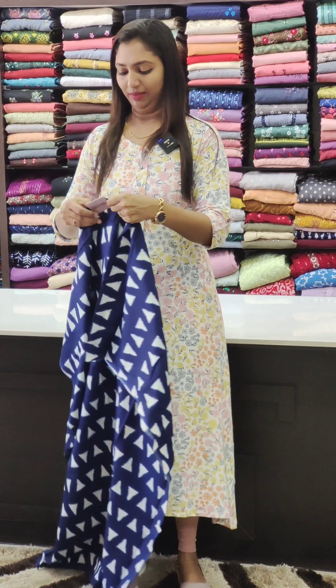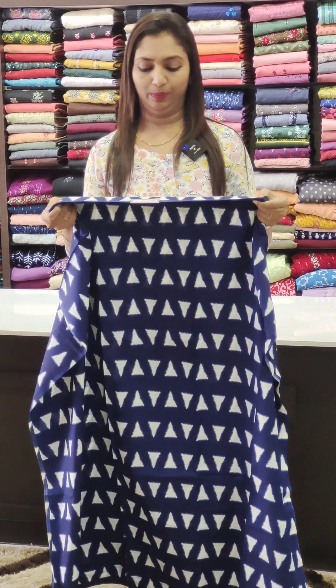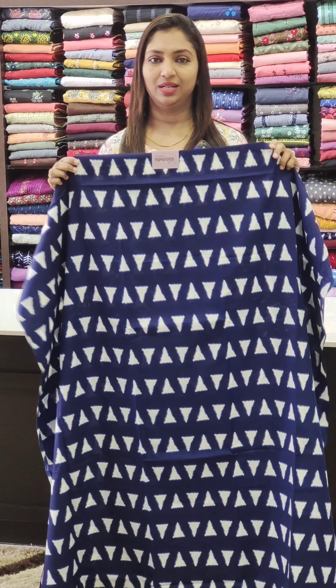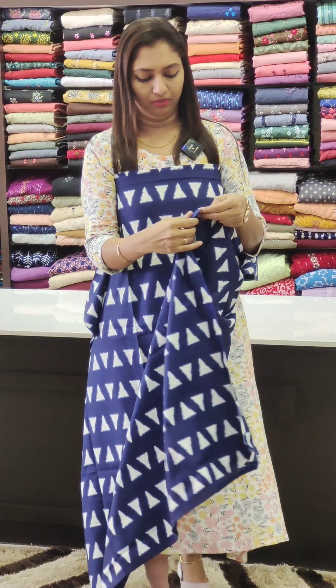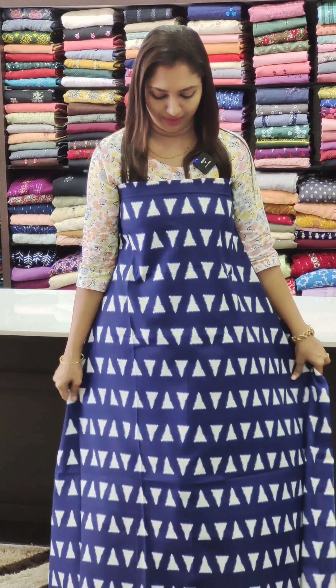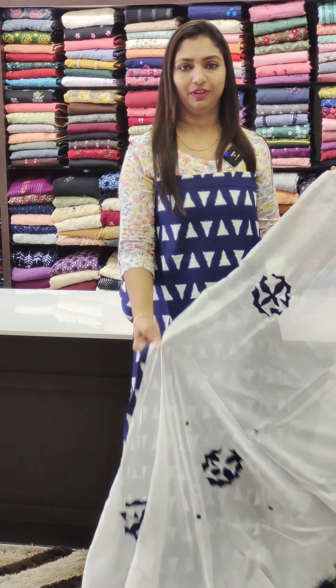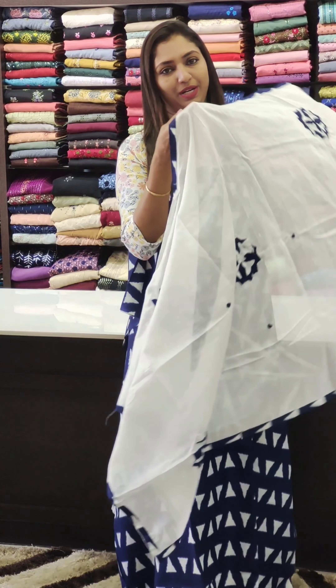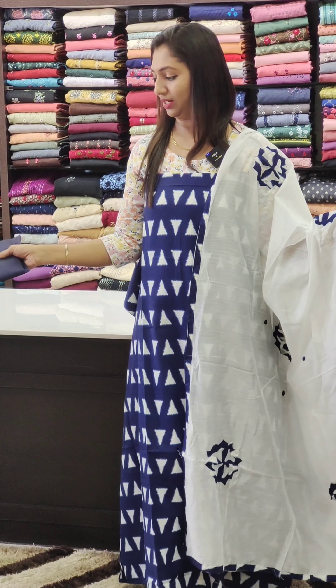Next is blue with indigo, blue with white. It's 1,180. It's a soft silk fabric, a little cotton mix. It's a very stylish fabric with a little silky feel — a very classy fabric.